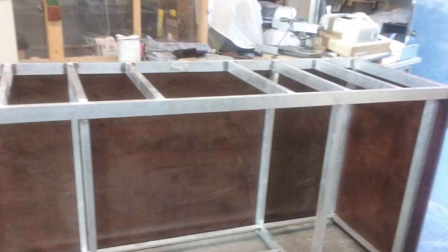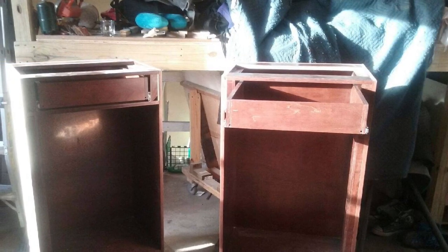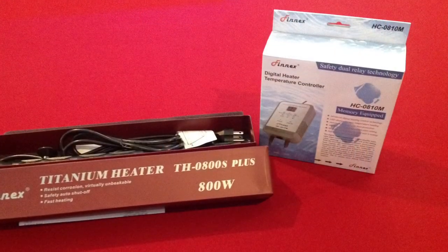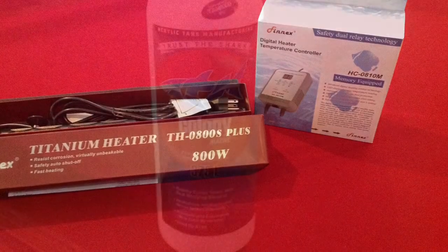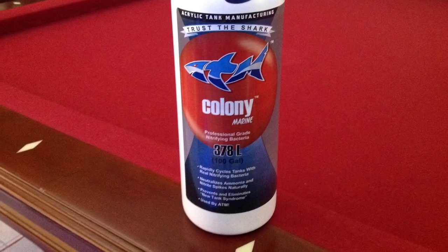Hey, what's up guys. Wanted to show you a quick video on what they're doing — they finally started to wrap the stand in wood. Here are also the end tables to that stand, and also some other stuff that started to come in, like this titanium heater 800 watt, and also the ATM colony that I'll be using to colonize bacteria in the tank.